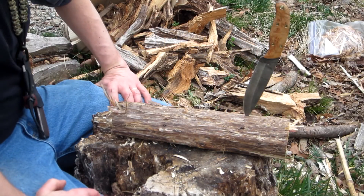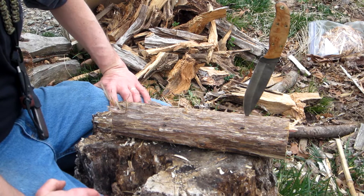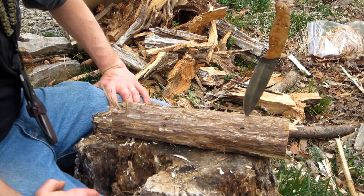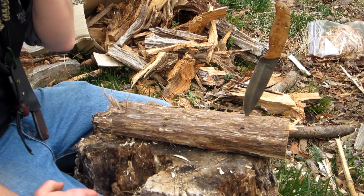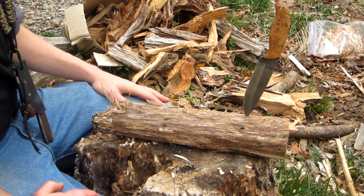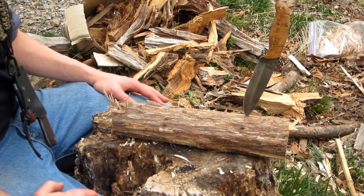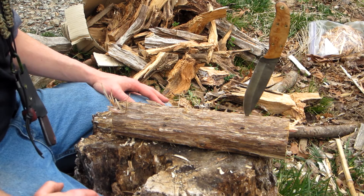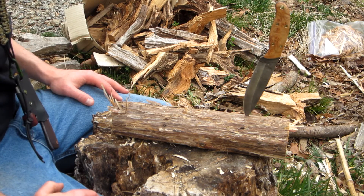Alright fellas, Joe here, Farrell Woodcraft. I don't know why I keep introducing it with that, but anyway, it is what it is. There's a lot of talk lately about one-stick fires. I've done this several times on film. Hitting it up again, this time with more emphasis on the fire and not necessarily a knife review or meeting bush class requirements, because bush class isn't what this is about.